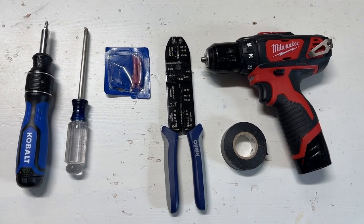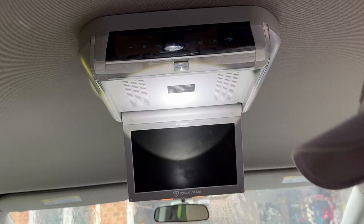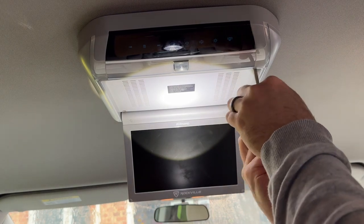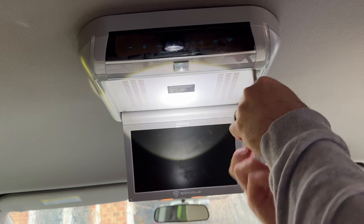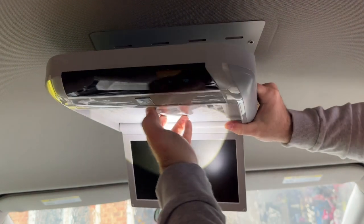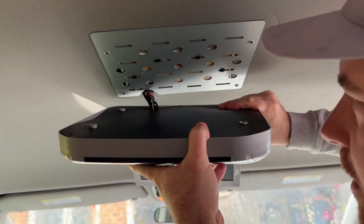Now that we have everything ready, let's get started. Step 1 is to disconnect your van's battery and remove the old DVD player and mounting plate. Most DVD players have four screws connected to the mounting plate. One piece of advice is to have a table or something to rest the old unit on, since it will still be attached to the wiring.